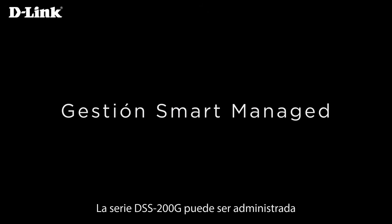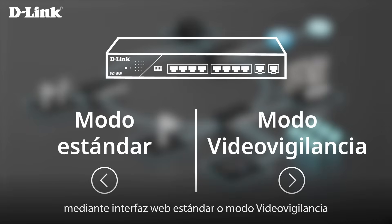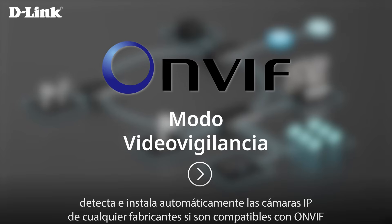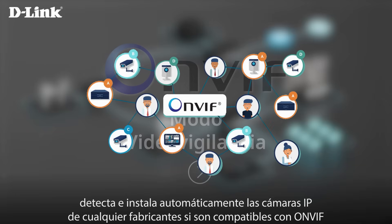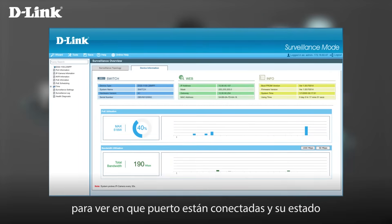The DSS 200G Series can be configured for standard operation or surveillance mode. The DSS 200G auto-detects IP cameras via ONVIF in surveillance mode and generates a device topology for easy monitoring and maintenance.